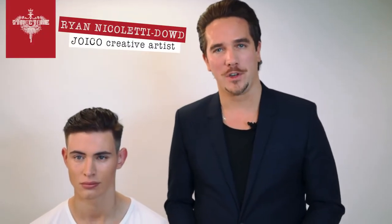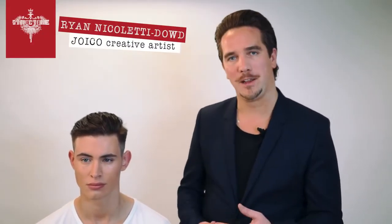Hello, my name is Ryan Nicoletti-Dowd from the Joyco European Design Team. I'm here today with my model, Johnny. We're going to be working through some cocktailing ideas today with the Structure range.